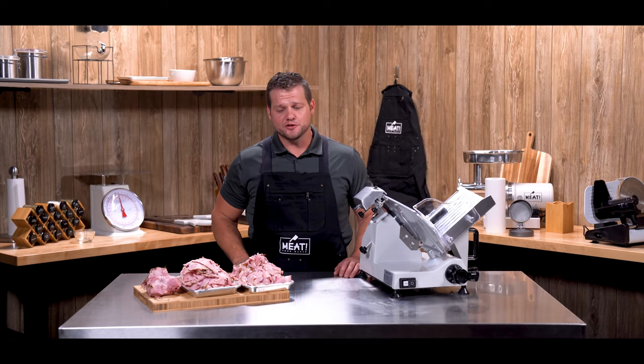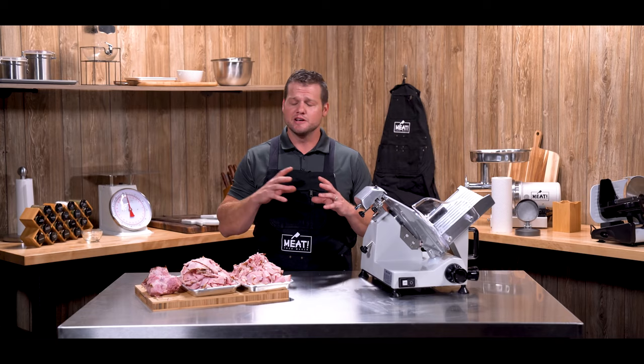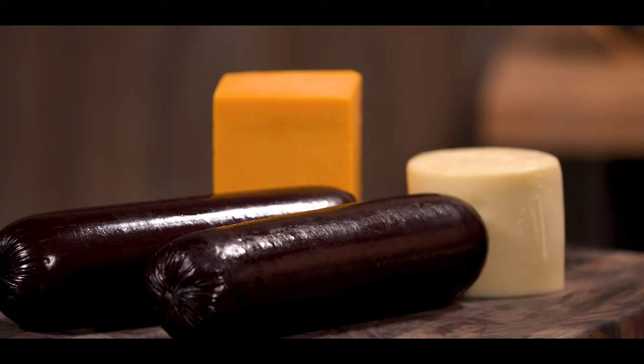While this 10 inch slicer works great for larger cuts of meat, we also have an 8 inch slicer that works really well for cutting smaller items such as cheeses, summer sausage, and similar smaller items.